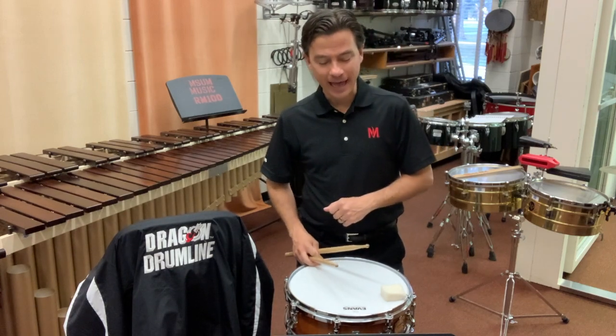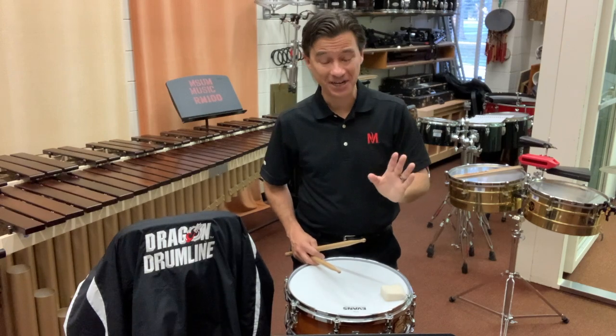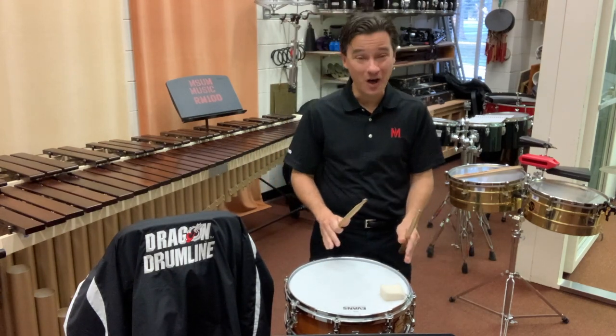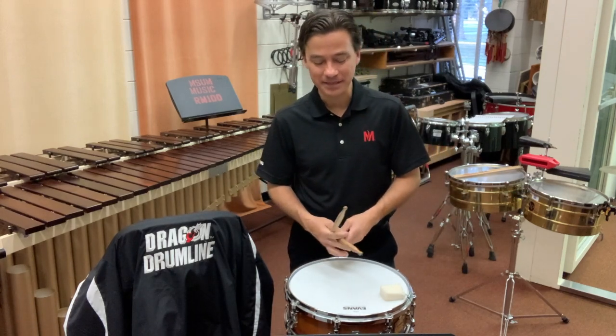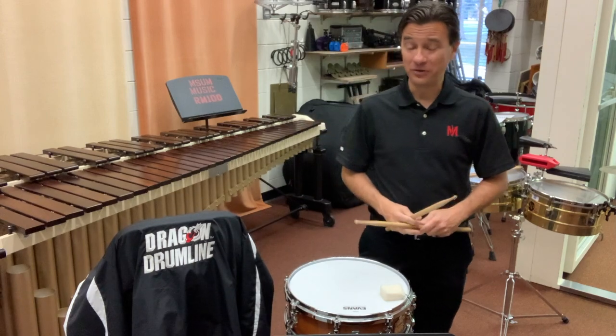One final thing: the very last note has what we call a housetop accent. That is not a rim shot — we don't want to end that way; it doesn't belong in a classical style piece. End with just a good solid accent. Okay, don't overdo it.